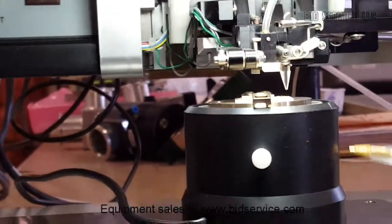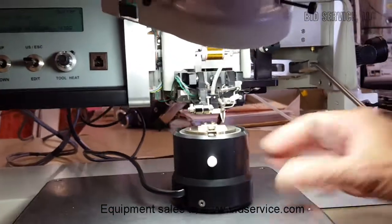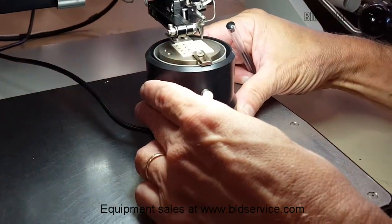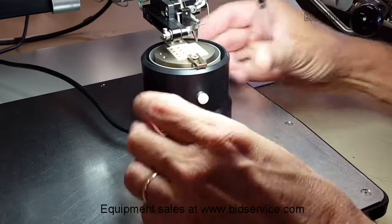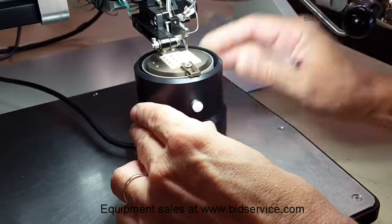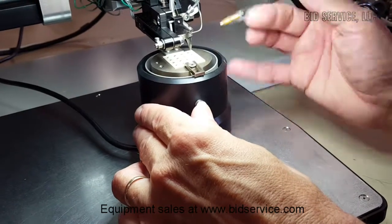You have a work holder here — we have it set for 150 degrees C. It's a rotary type, and you have to position this clamp down here at the front in order to open it, and then you can add your work to the top surface.